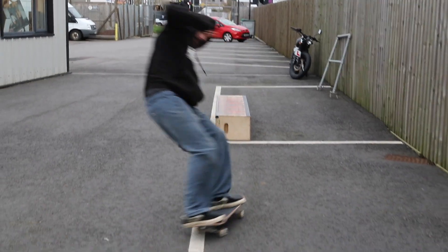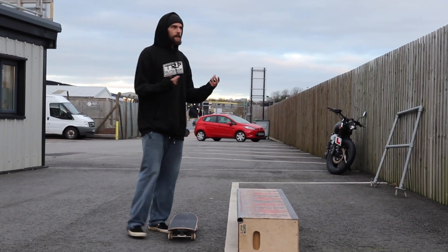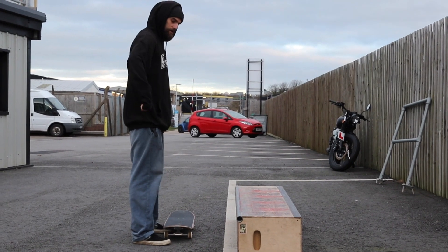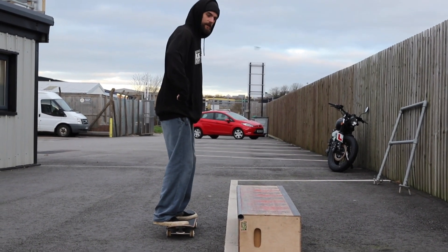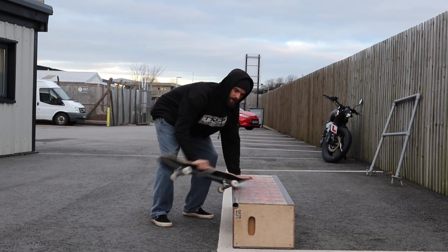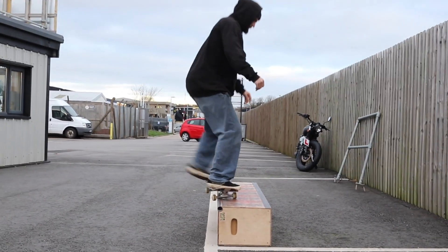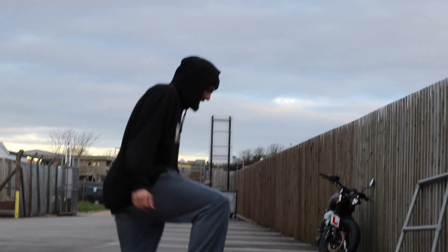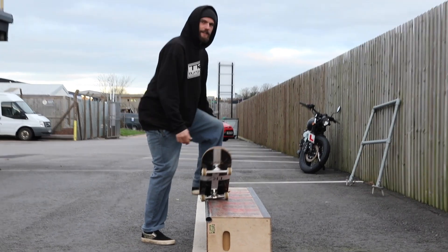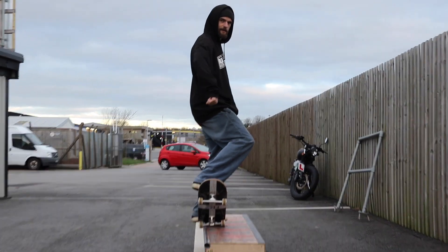We've already gone over what your lower body is going to be doing, but now you need to start thinking about your upper body. For a lot of skateboard tricks that involve turning you need to use your shoulders a lot, but because this one isn't a turn it's a nice straight one, you want your arms and your shoulders to stay in line with the ledge the whole time. The second you twist this way the board is going to start spinning that way, and the second you twist that way the board is going to slip either off the ledge or down into a nose slide. So if you want to keep it straight in that fakie nose grind, make sure your shoulders and your arms are completely in line with the edge you're going to be grinding on.